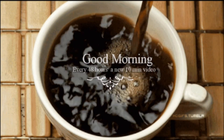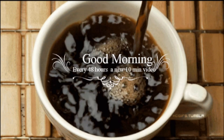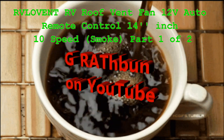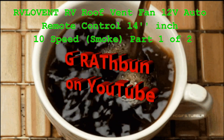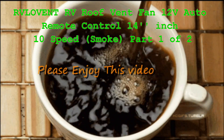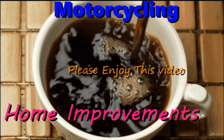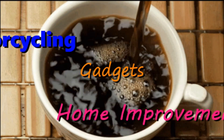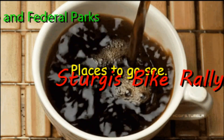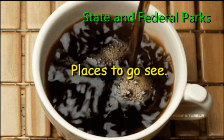Good morning YouTube world. I put these videos on here about every other day. I try to keep them at 10 minutes or so, so you can just have a cup of coffee and watch a short little video on what G Rathman is up to today. We've got some on motorcycling, improvements on the house, gadgets, reviews, places to go see — I'm going to post it and hopefully you're going to enjoy it.